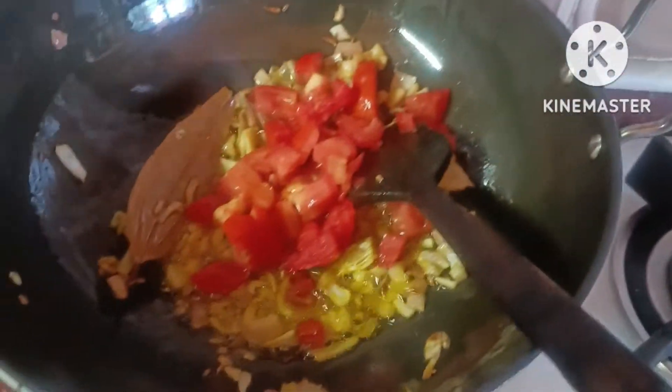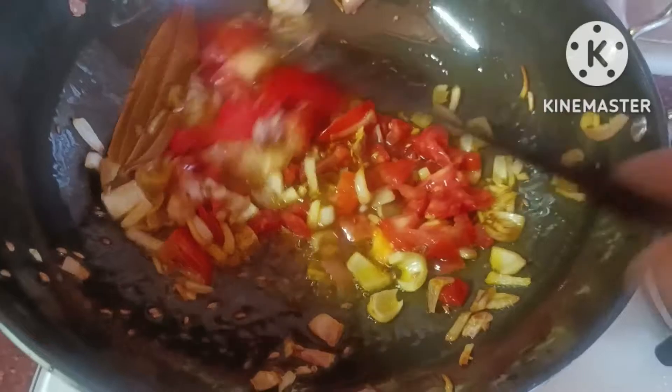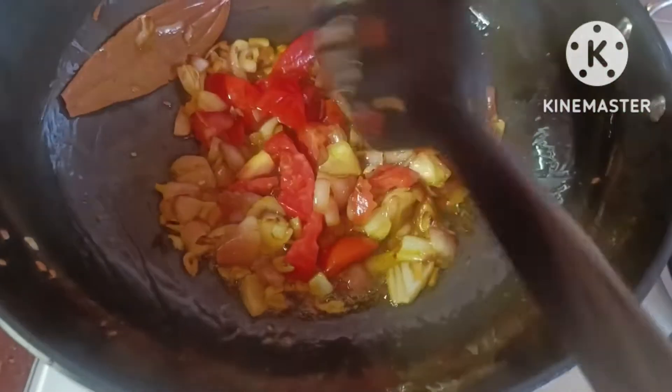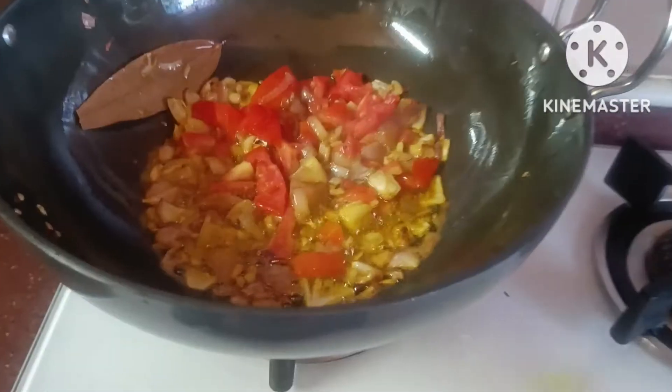I will do a little bit more of the same thing. I will cook my pan. I'm going to check it out.